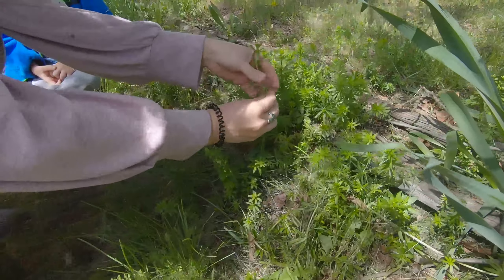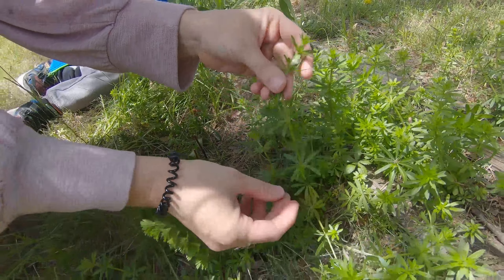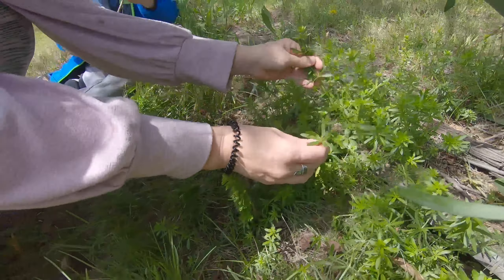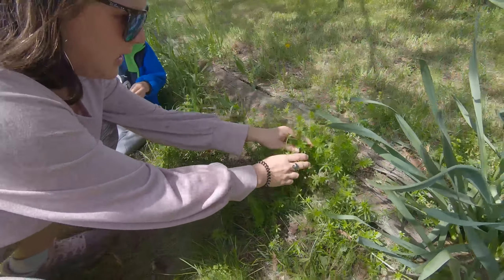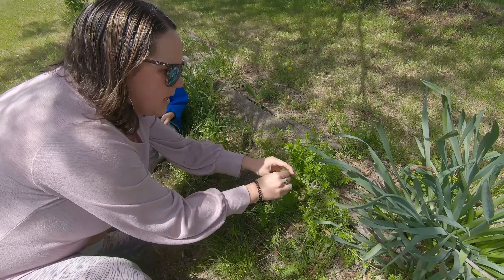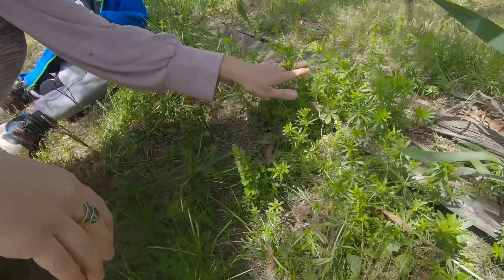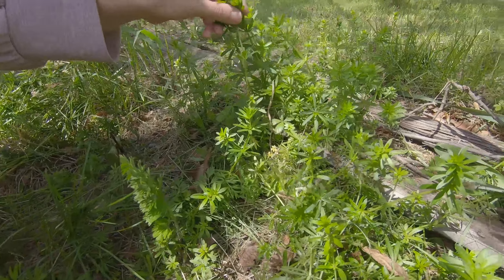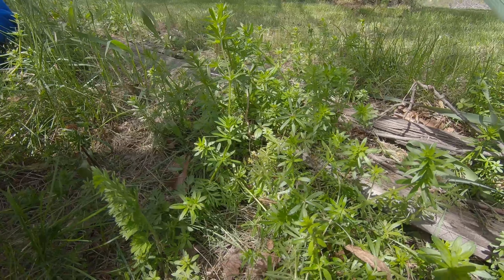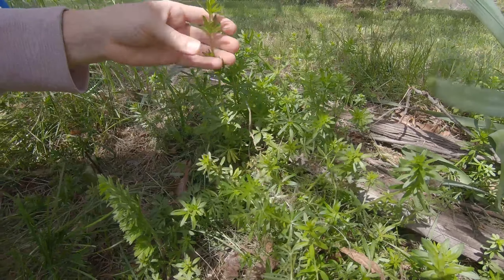Here you go — the square stem, the toothed leaves. You can kind of feel that it's sticky. As they mature, they tend to get stickier. They can get very, very tall. It's early spring here in the Northeast, so these are still low growing. They'll continue to grow for a while and do get kind of hard as they mature. Right now they're softer.